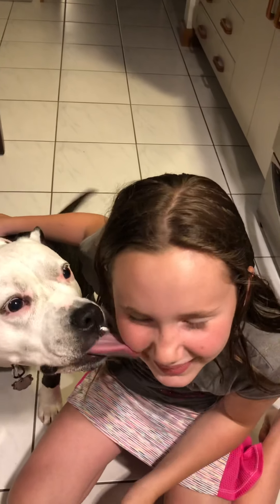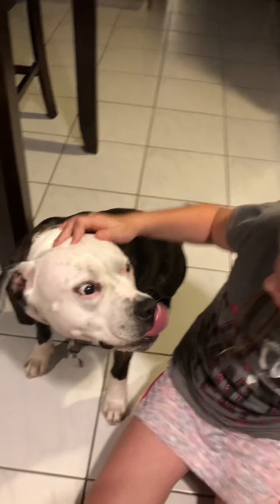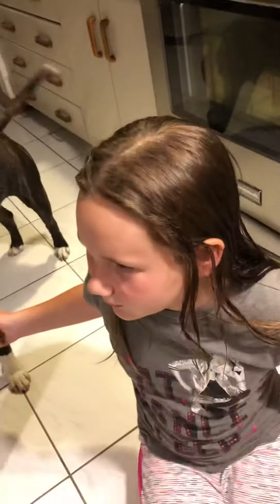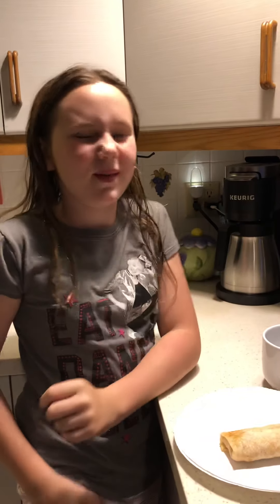Hey guys, welcome back to the hair fam. I'm Maddie, and this is Maddie — she's our dog, and she clearly doesn't want to be here anymore. Anyway, Izzy's right there too, but this video is about making homemade taco sauce.